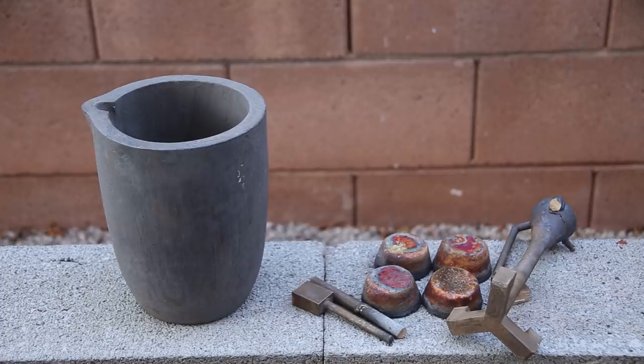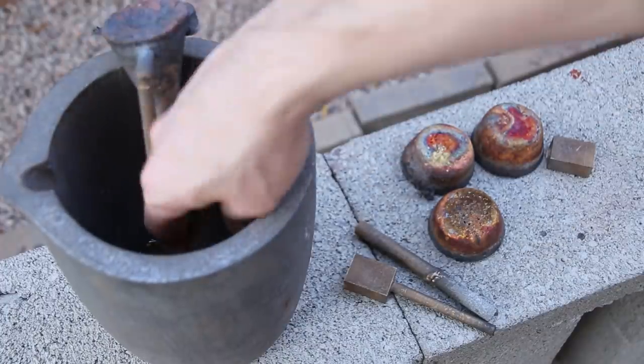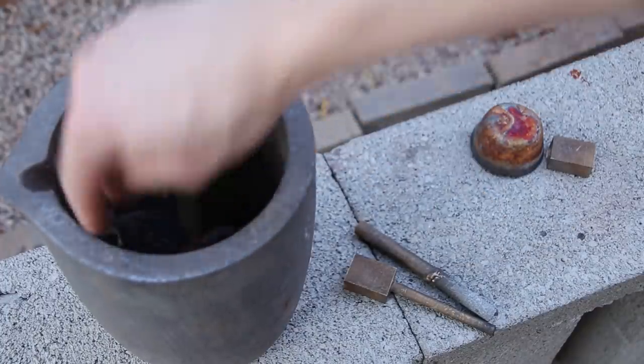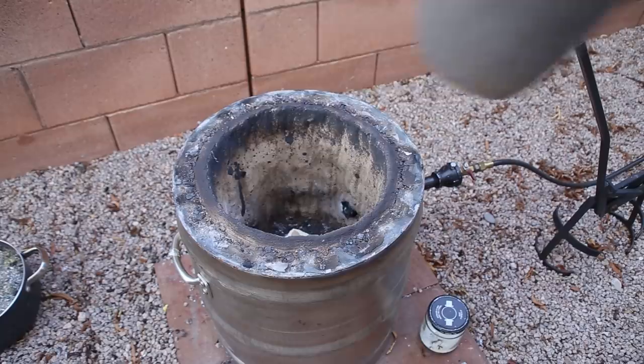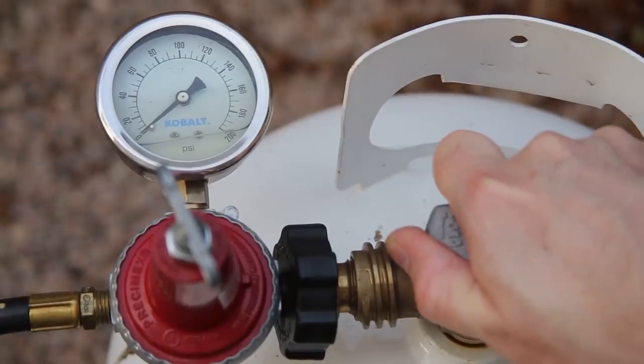With the shells ready to be filled with metal, it was time to fire up my homemade coke furnace and melt some bronze. For this casting, I used some bronze that I had left over from previous projects. This bronze alloy contains roughly 90% copper and 10% tin.